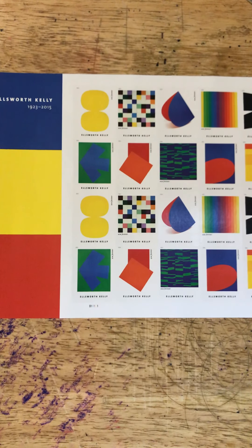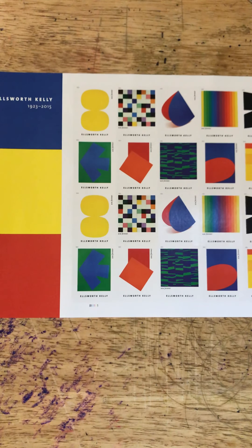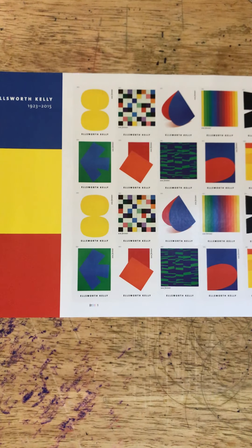Good morning friends and welcome to episode 18 of Looking at Stamps. We are going to look at the Ellsworth Kelly stamp set that was released this morning. It is a set of 10 stamps and you get two stamps for a total of 20 stamps in the stamp set. They are forever stamps, so that means the retail value of this particular stamp set is $11.